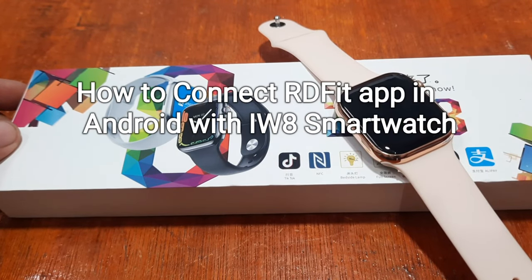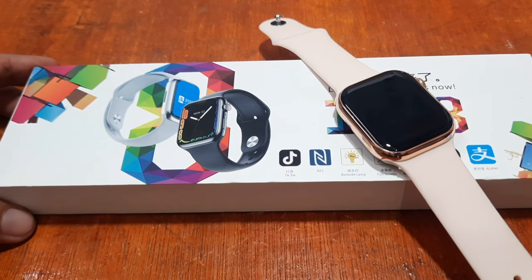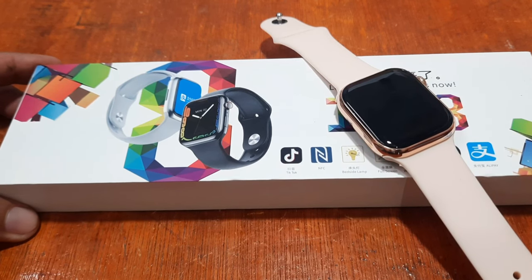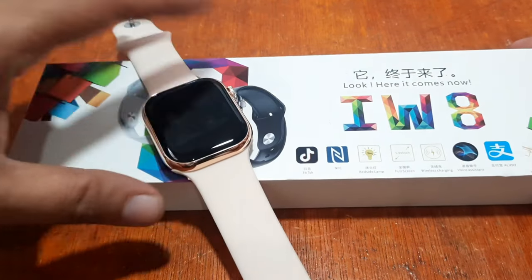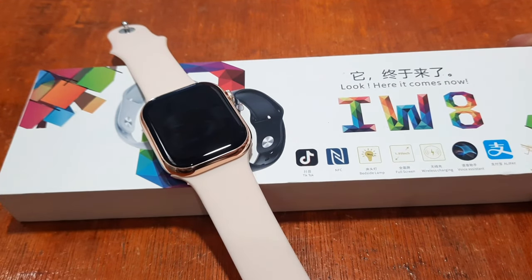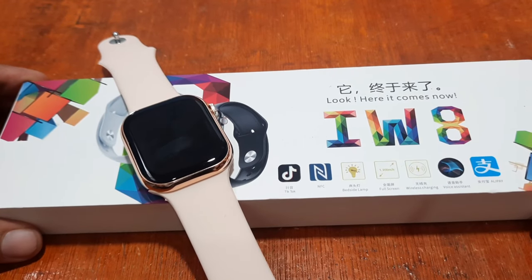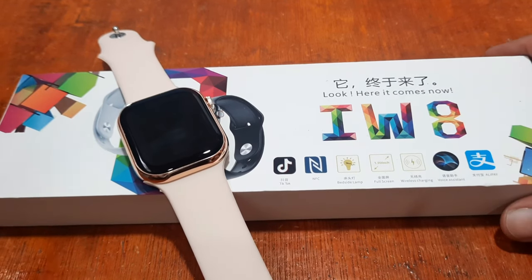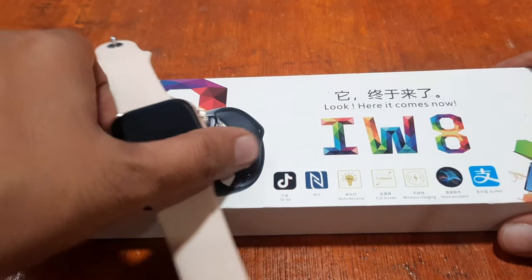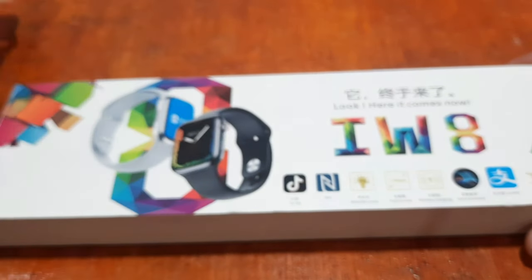Good day! This is smartwatchspecifications.com, the premier site for smartwatch specs, news and reviews. We are here back again with our IW8 Smartwatch, and this time we are going to install the support app for this wearable. Although we already have several tutorials for this one, we are still going to demonstrate how to pair your IW8 with a support app.